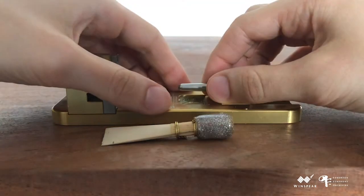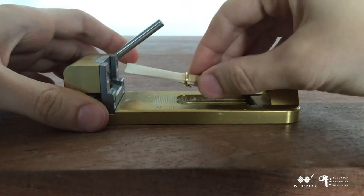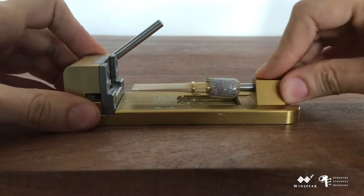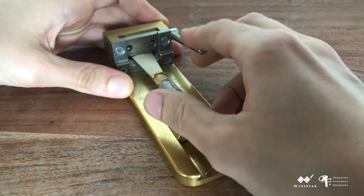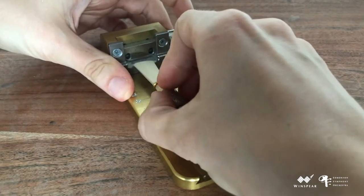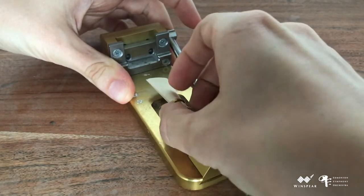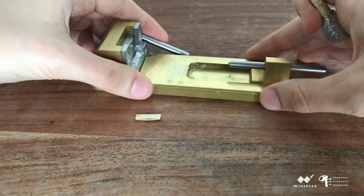I've taken the blank and measured 28mm from the top of the first wire to the uncut blade and marked this with a pencil. Now it's time to use the guillotine to cut the tip. I'm shaking out the removed material from the back of the machine.